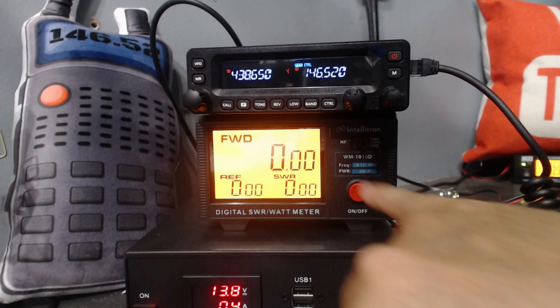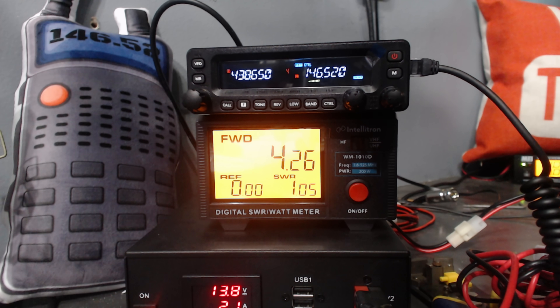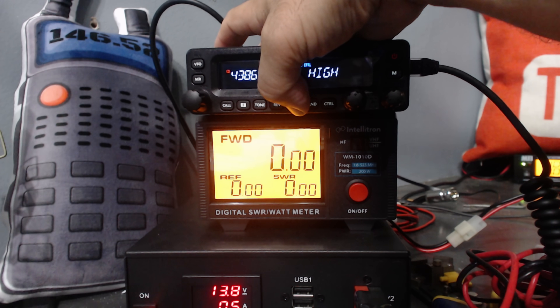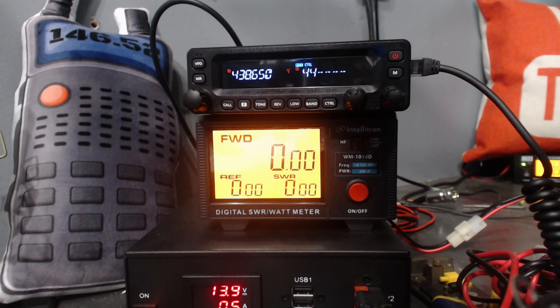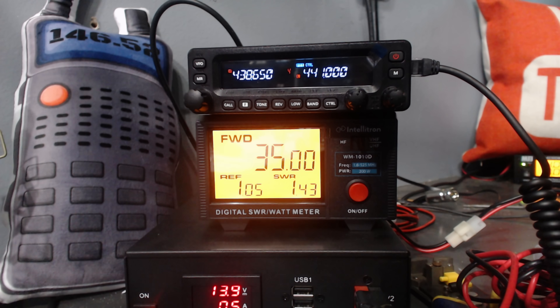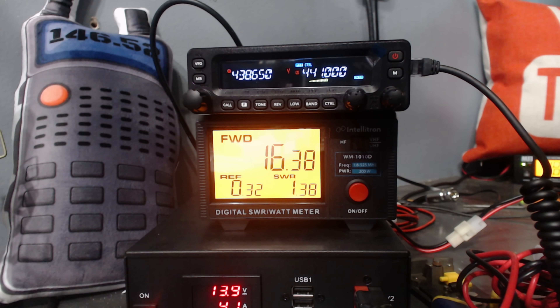To change power, use control band low — that'll change your power. Low power on 146.52 looks like it's doing just under 5 watts. Mid 2 is about 19 watts — it's got four power settings: low, mid 2, and high. We're doing 19 watts on mid power and 50 watts on high. On 440 MHz, high power is almost 35 watts, low power is 3.5 watts, and mid 2 is about 16 watts.